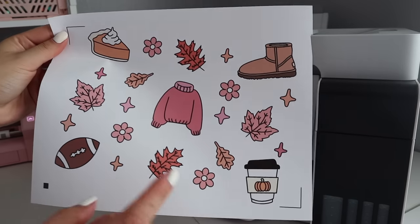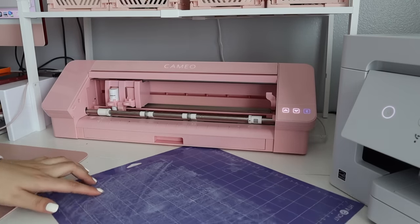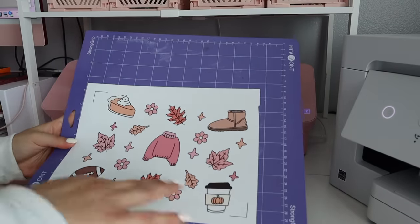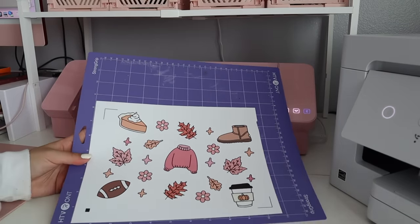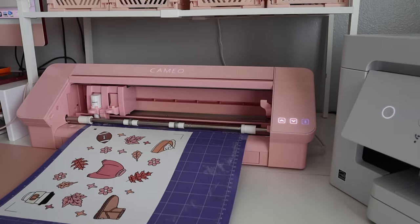Now we're going to cut this, so you will need a cutting machine. I have the Cameo. I cut these sheets myself so it's a little wonky, but that doesn't matter as long as your machine can read the registration marks. And this weeds like butter, you guys — I can't wait for you to see.